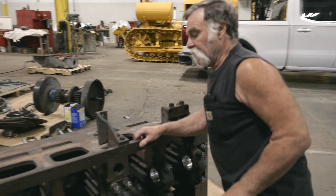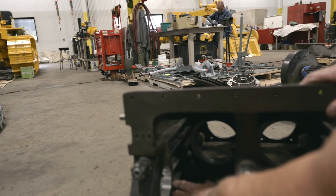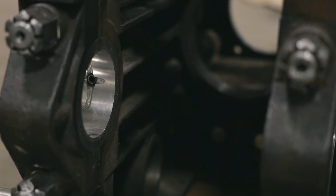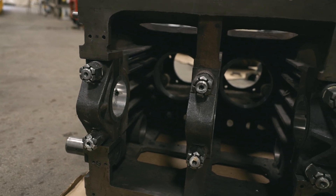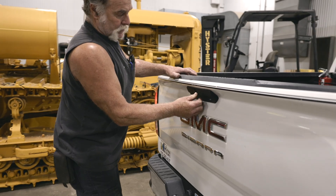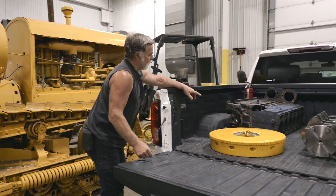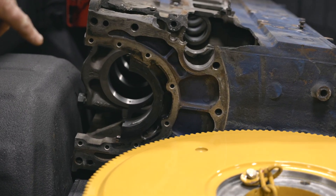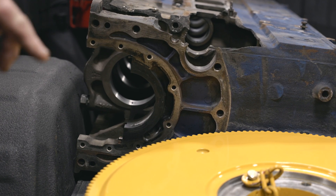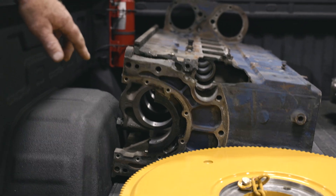Since there are no bearings available for anything this old, all the main bearing caps were taken off, the inserts were removed, and we sent them all in to have them rebabbited. At the machine shop, the guy took an old Cummins block and rebored it to fit the bearings off of that 9900 engine. That way, when he put them all in there, he could line-bore everybody all at one time so everything ends up exactly as it's supposed to be.